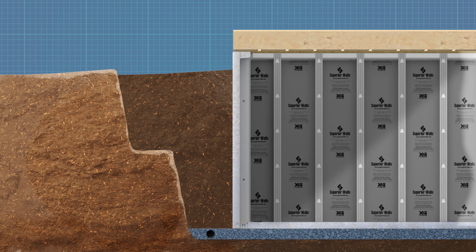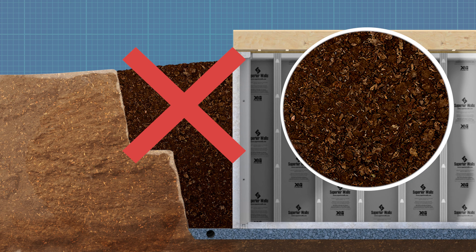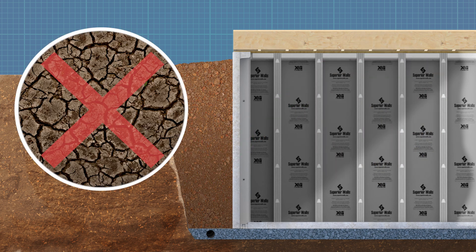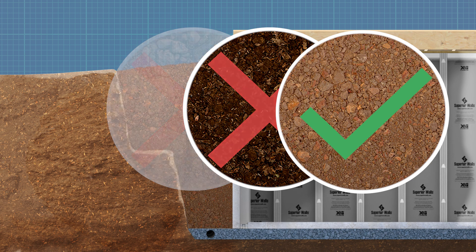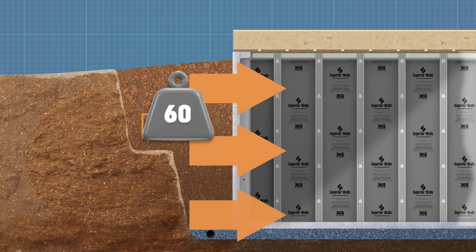When backfilling, do not use expansive soil, large rocks, or organic material. Instead, choose a backfill material with adequate drainage characteristics. Consult a design professional if you have questions about backfill material, or any time the total lateral load exerted on the walls will be greater than 60 pounds per square foot per foot below grade.